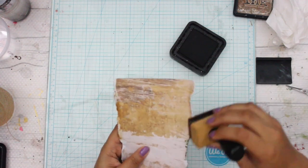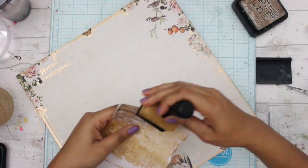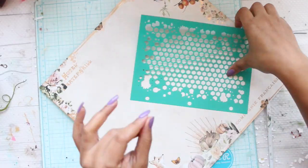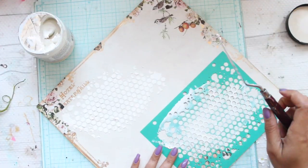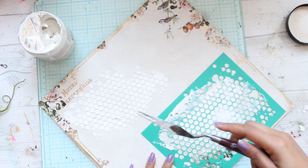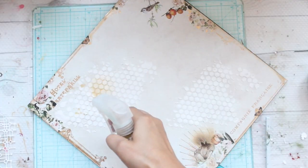Make sure that you distress all the components because that would make your entire layout blend into each other. The next step is adding some texture to your layout. For this I'm using one of the stencils which was given in the kit, and I'm using my paper texture paste and spatula to apply it all over my paper.